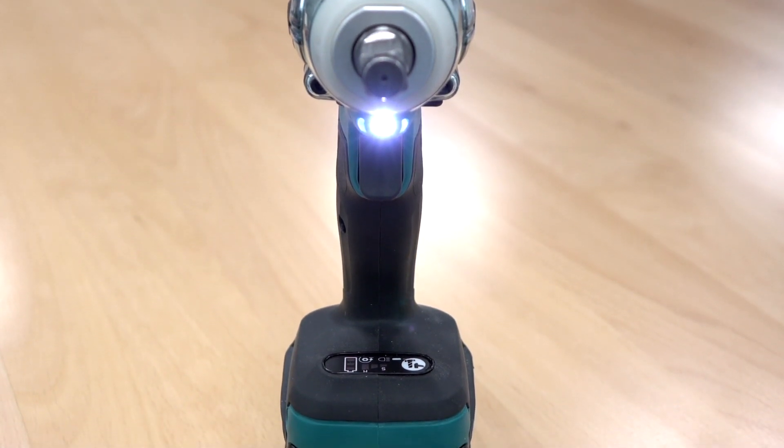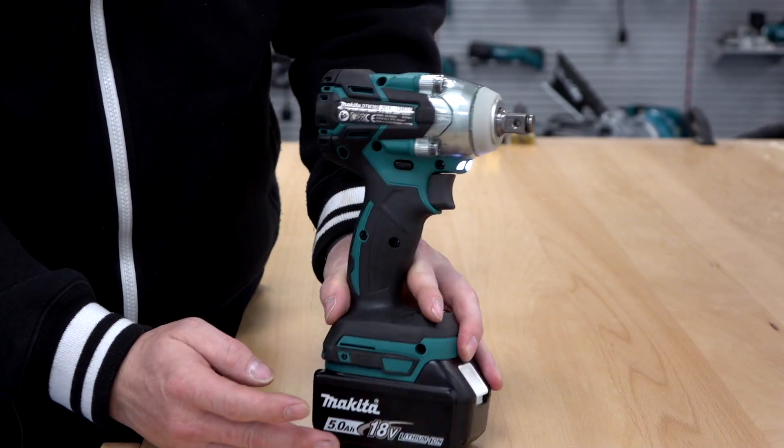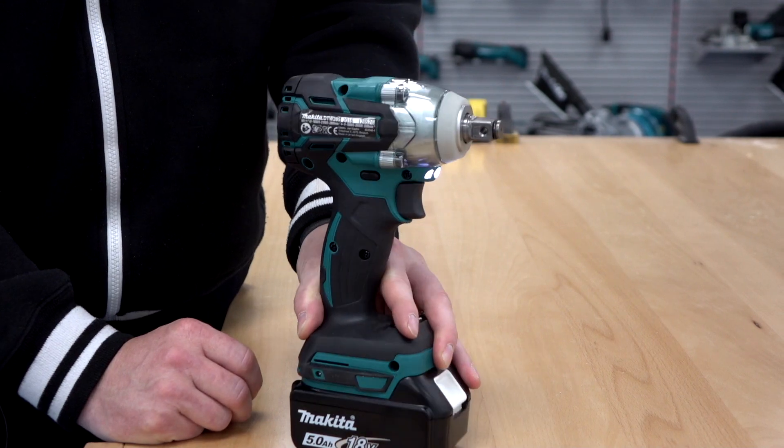Like most machines, you've got the variable speed trigger, forward and reverse switch, LED lights, and you can see it can come supplied with a 5Ah battery.